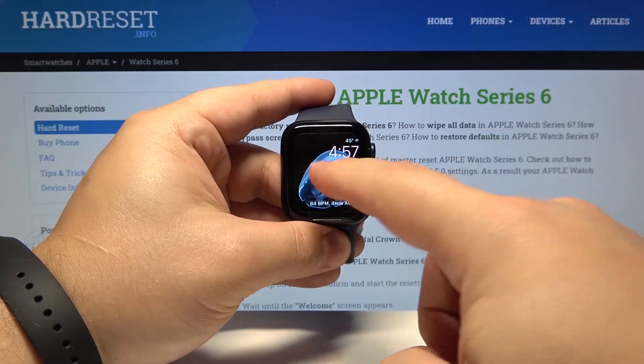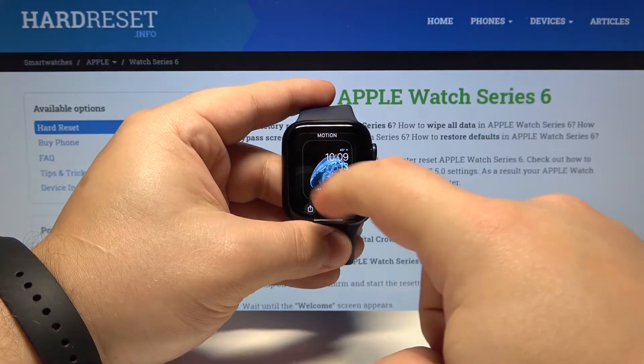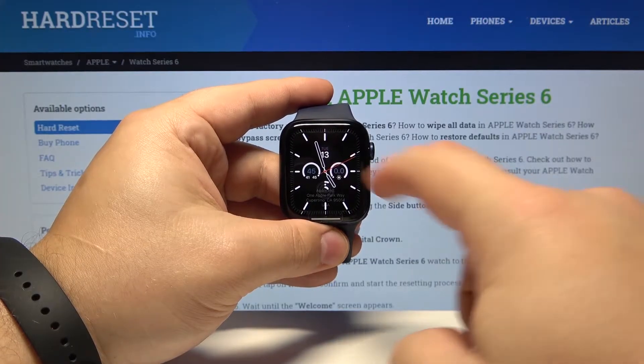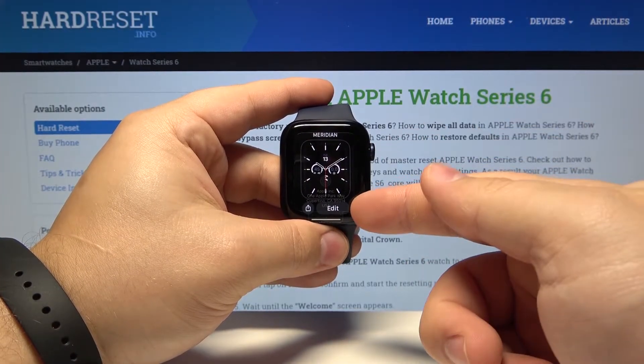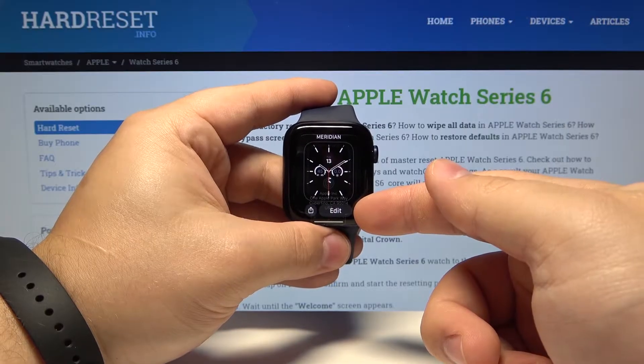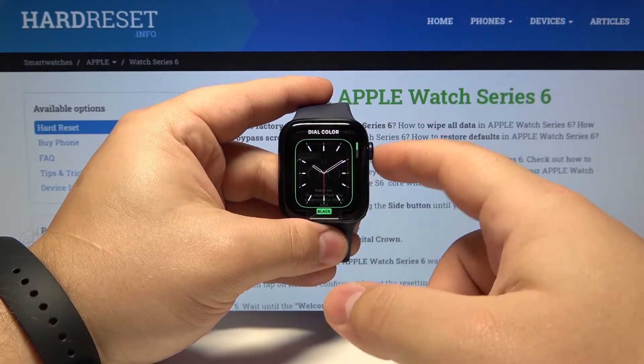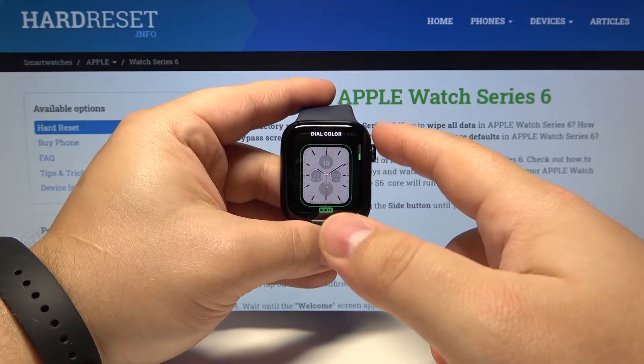We can also open the watch face menu again and here we can select one. You can also customize some of them — below we have an Edit button. Tap on it.